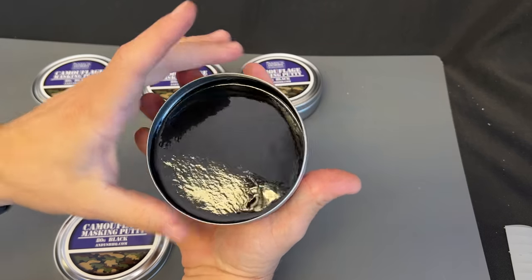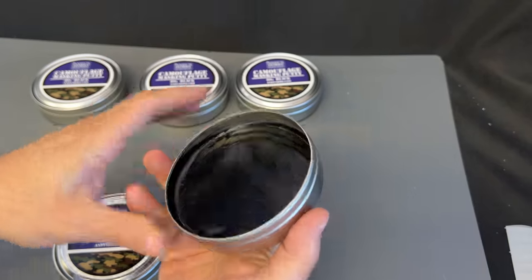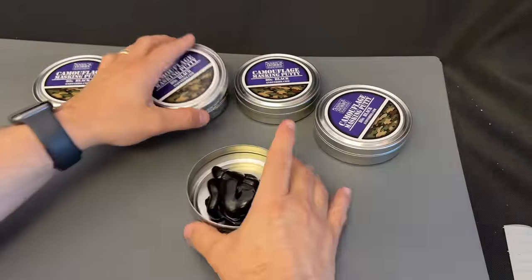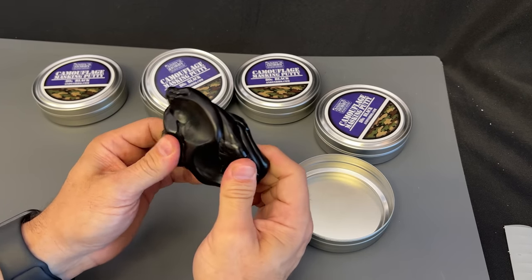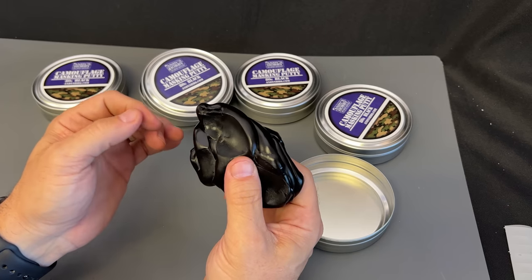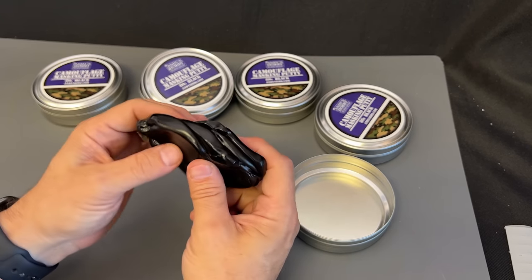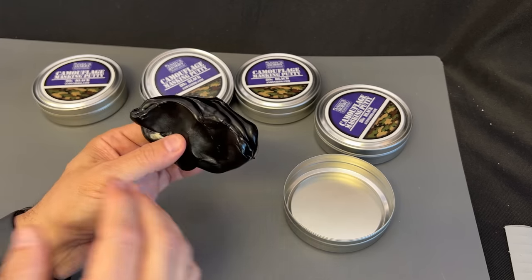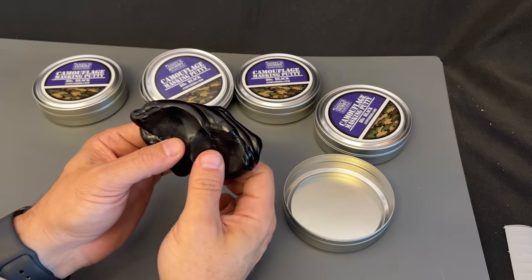In here it's going to flow right inside that, and you can see that this one was stored at an angle, so a little bit kind of formed up on the side, but still comes right out just the same way. The beauty of the elastic putty like this, because it has that ability to flow a little bit, you can put it around all kinds of small details or panel lines, and if you let it sit for a little while, it'll flow into those panel lines and make you a really hard line.